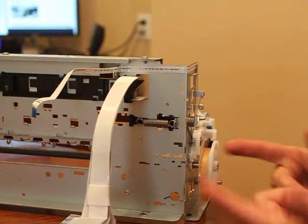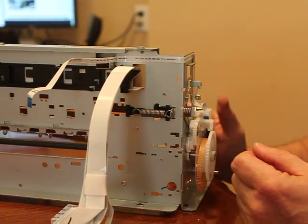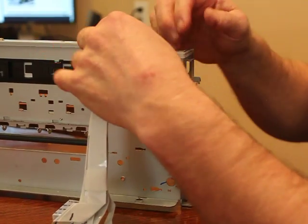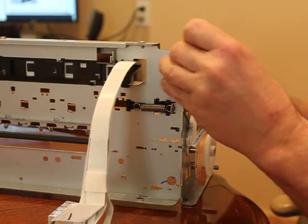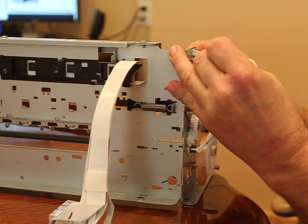We're going to start taping out this shaft. It's on the other side, but we're going to start back here. First, what we're going to do is take this, untape it from the frame nicely. Don't break it — you're going to need it later.